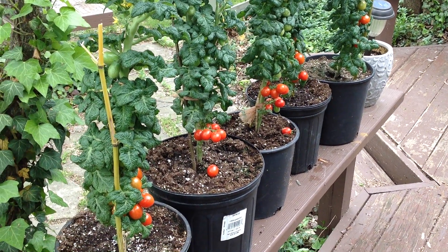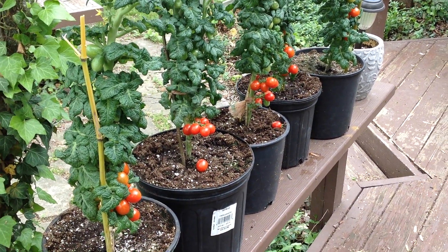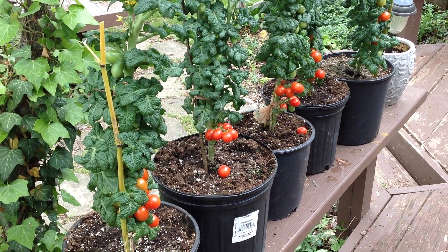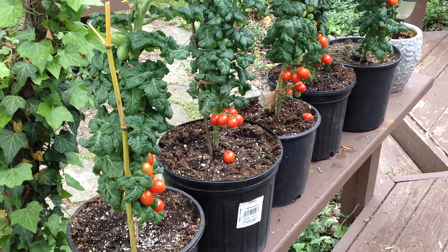Hey lovely people, how are you doing today? I hope you're doing wonderfully. This is Curtis Teammaters and I'm doing this video for my Facebook group, Heirloom Tomato Seeds and Pictures.